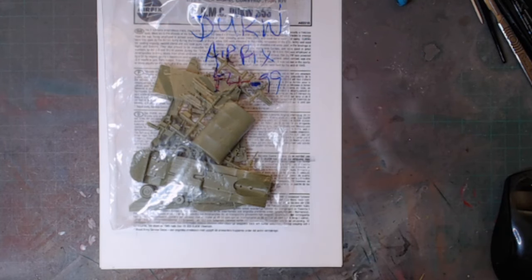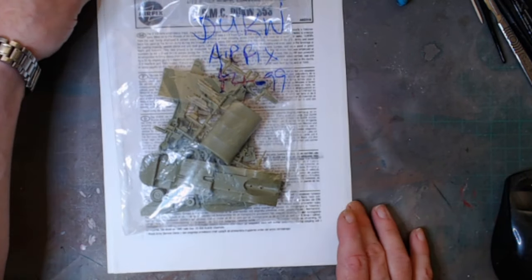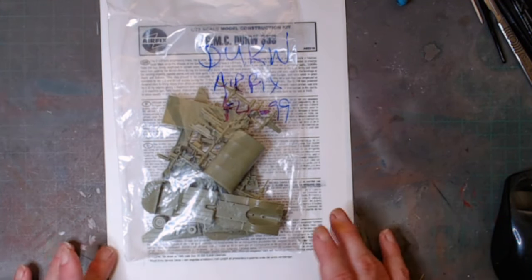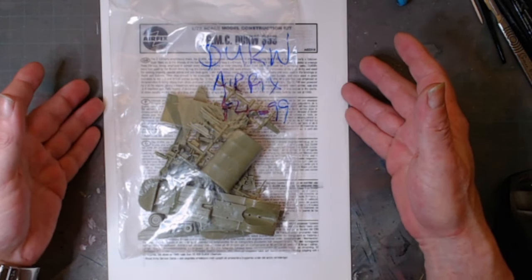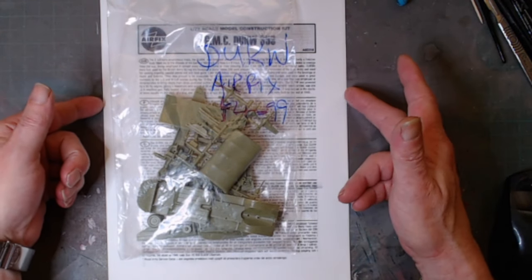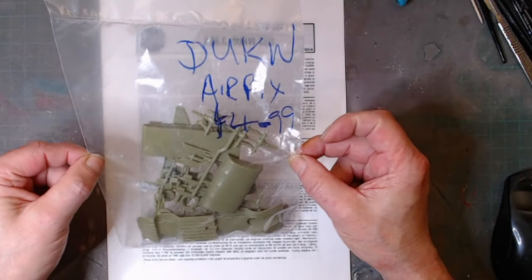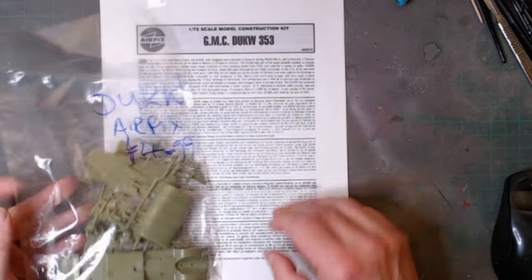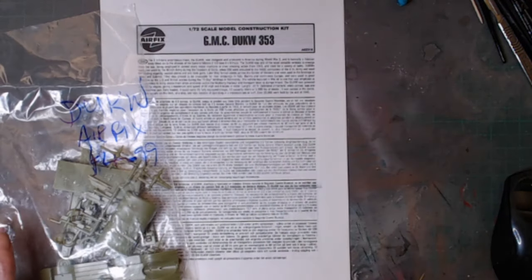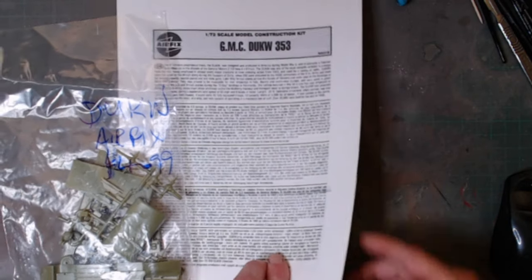Hello, welcome back to Rick's Kits. A little delight here — no box. This is now part of the Airfix Vintage Classics collection and I'm going to just pick this little bag up for £4.99. Here's a DUKW, the GMC DUKW353. There's no decals either, so a bit unfortunate.